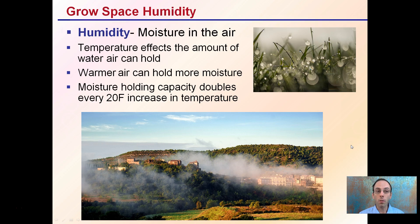Temperature does affect the amount of water air can hold, and that's an important factor to keep in mind — temperature regulation will also directly impact your humidity. Warmer air can hold more moisture, and moisture-holding capacity doubles every 20 degrees Fahrenheit increase in temperature. This is why in the cool mornings you'll find dew on the grass — that moisture that was in the air comes out and attaches to the surfaces of the grass blades.